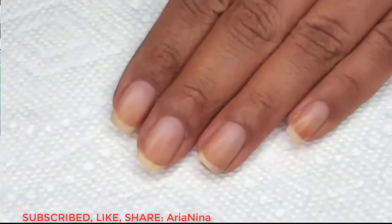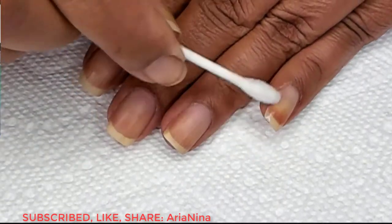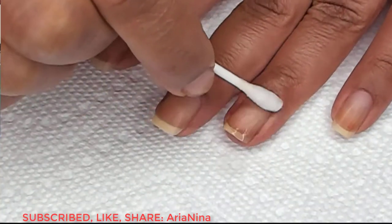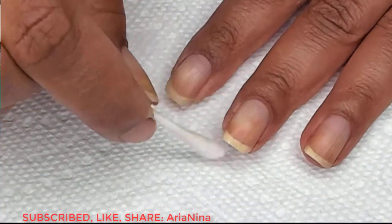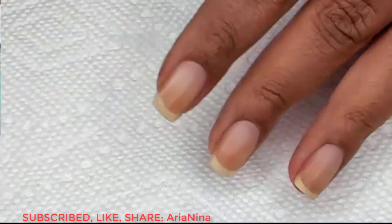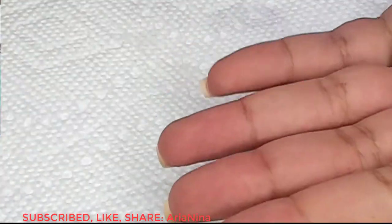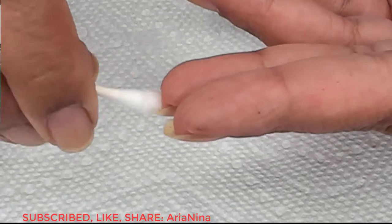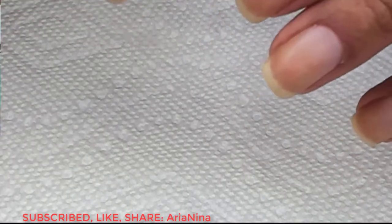I'm cleaning my nails with 100% acetone. You can use regular polish remover or alcohol as you prefer. But of course, whatever kind of base coat you're using, it adheres better to a clean, dry nail. Get the underside too, just a bit. It helps for tip wrapping, especially if you're doing the full super duper wrap.